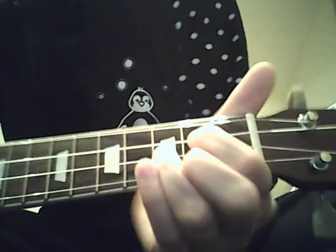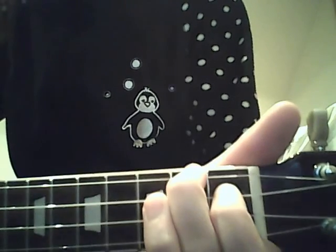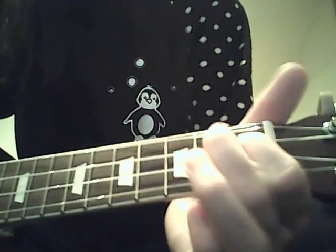D are these top three. G are these ones. A is here. And A7 is here.